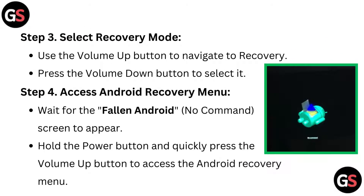Step 3: Select recovery mode. Use the volume up button to navigate to recovery, then press the volume down button to select it. Step 4: Access the Android recovery menu. Wait for the fallen Android no command screen to appear, then hold the power button and quickly press the volume up button to access the Android recovery menu.